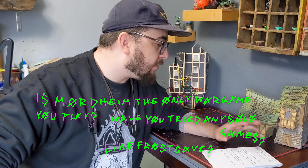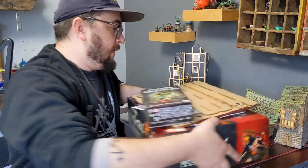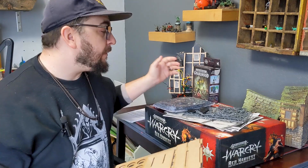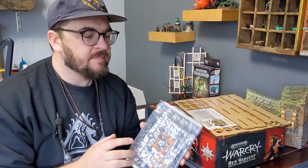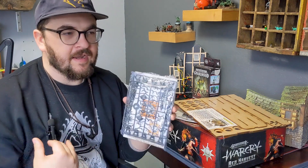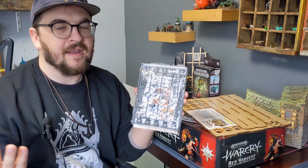Is Mordheim the only board game you play? Have you tried any solo games? Frostgrave was the one I wrote down — this is my birthday haul. I haven't played any other games other than Frostgrave, but another one is in my future. I'm still learning all the rules for Mordheim. The Frostgrave kits for their models are perfect for Mordheim, but you don't have to buy a whole box — you can buy them by the sprue. There's a guy called Sprue Dude and he has a website called spruedude.com where you can get individual sprues of Frostgrave kits. If you have a guy who didn't print an arm, you can just swap it out with a Frostgrave kit and it's like nothing ever happened.